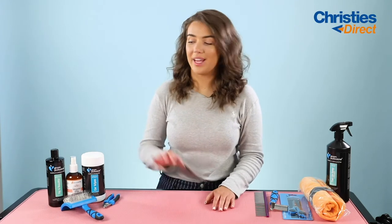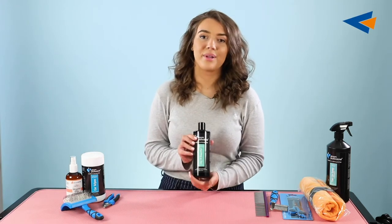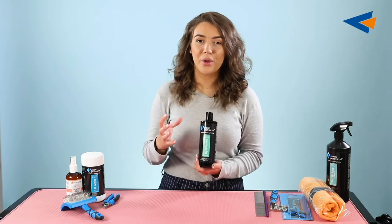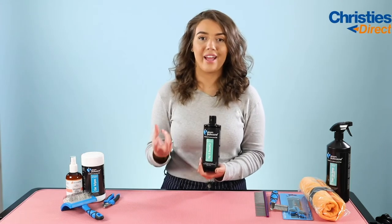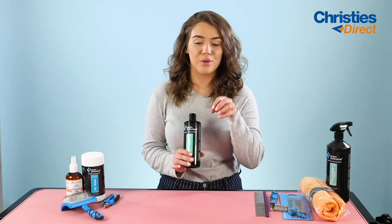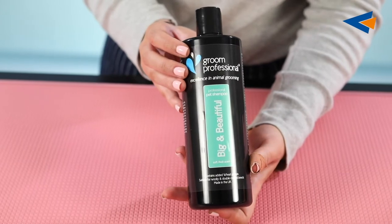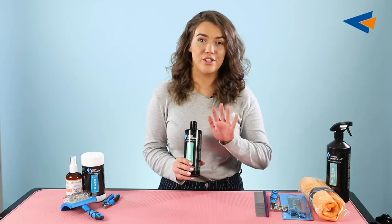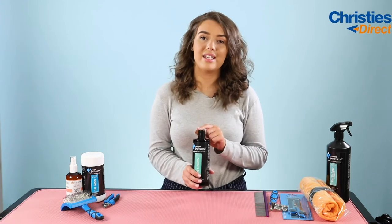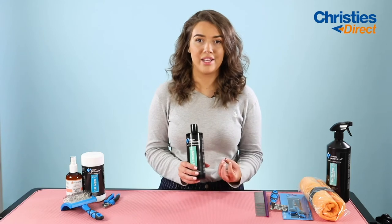So the first product we're going to talk about is the Big and Beautiful Shampoo by Groom Professional. This really is what it says on the tin — it's going to make your woolly, double-coated breeds super big and voluminous. It's going to really deep clean the coat and get right down into the base of the coat to make it stand on end the way that it should, which is going to make it easier to groom and easier to scissor. It just makes the coat a lot more manageable.